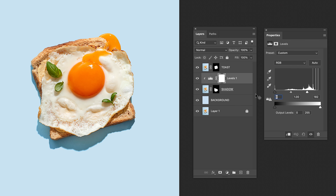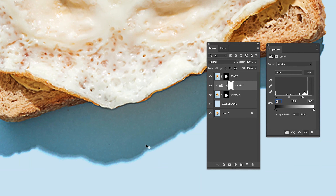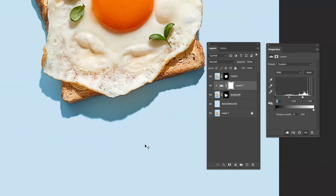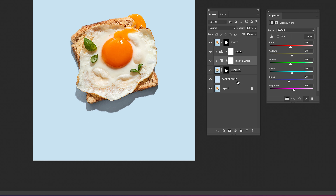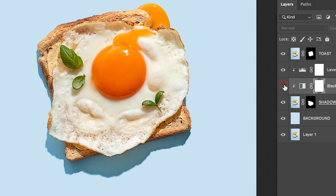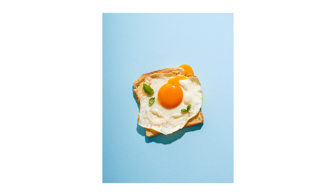Perfecto! Now this shadow is looking great, but I like my shadows with no color — just black and white. To do this, all you have to do is apply a Black and White layer adjustment. And that's it guys! Before, after!